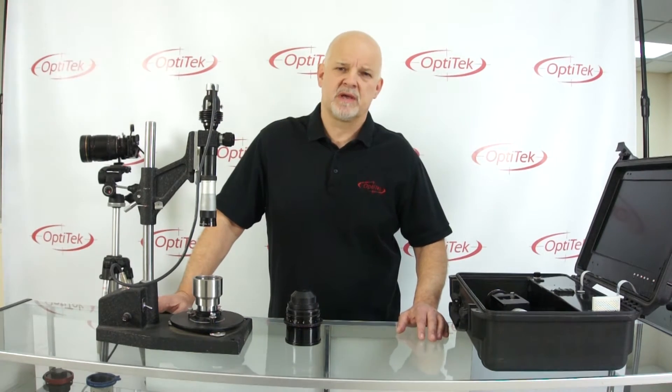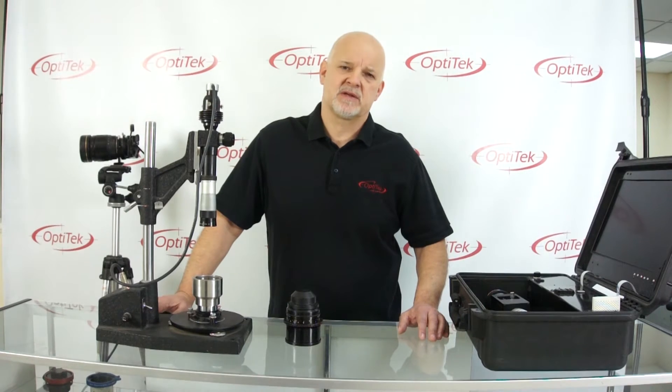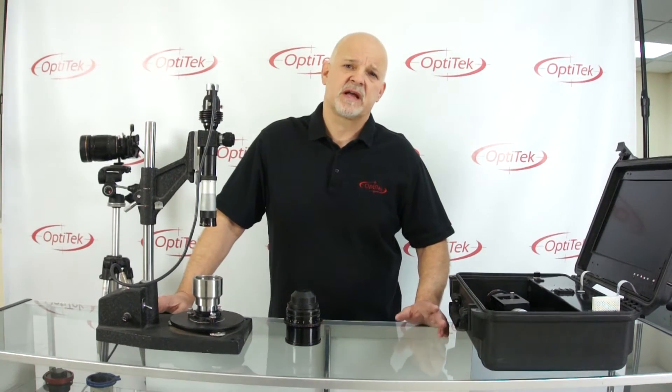In previous videos we determined that the camera back focus was okay. We checked it with our Optimator and then we put a lens on it and found that the lens was off. Now a couple of notes.